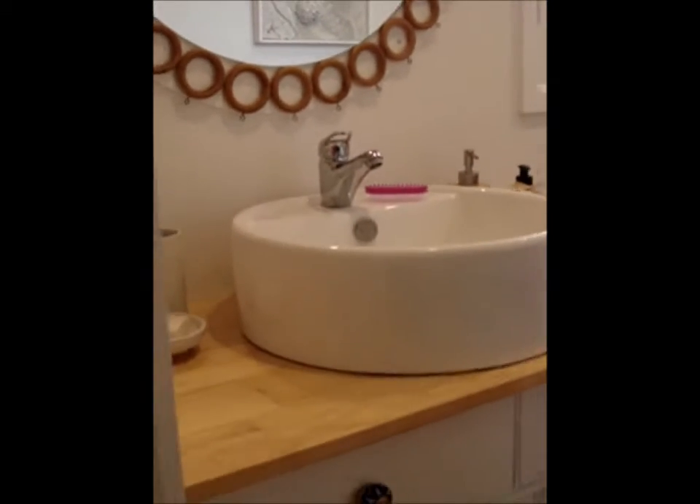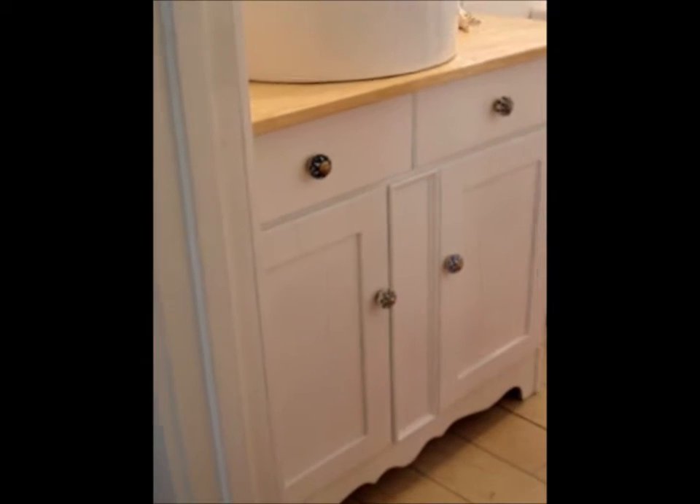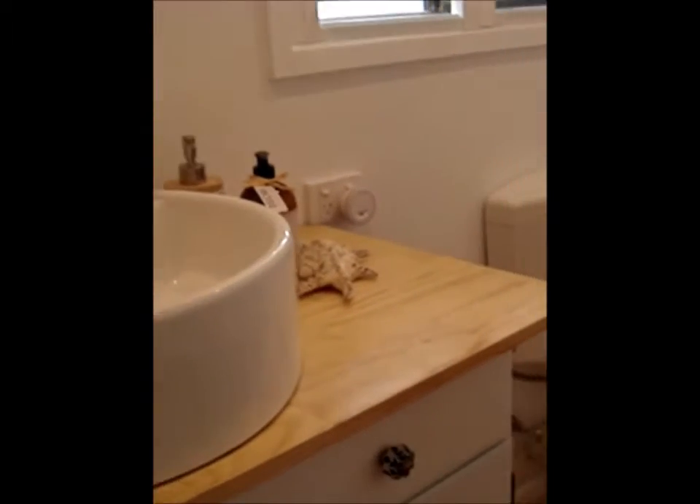This is the vanity that I was telling you about — it used to be a glossy blue and it was also in the dining room. So we painted that up, put a new top on, new handles, and plumbed in the sink. It's really nice to repurpose it.